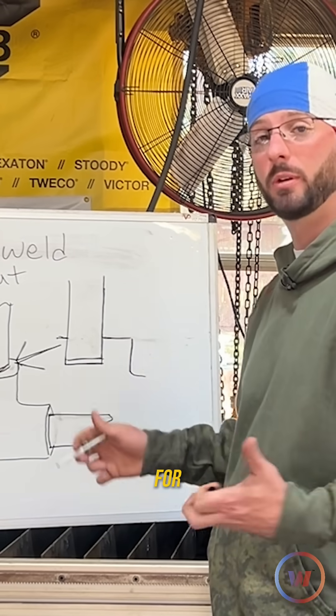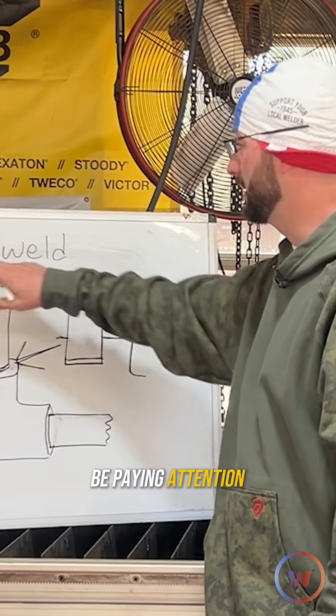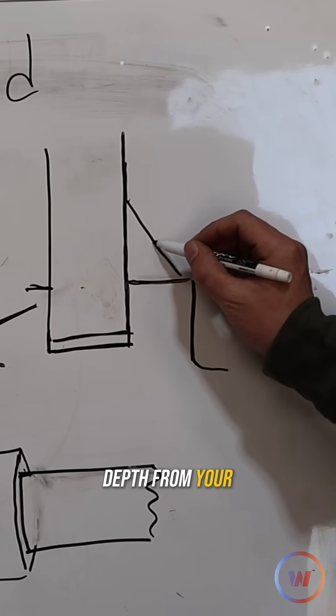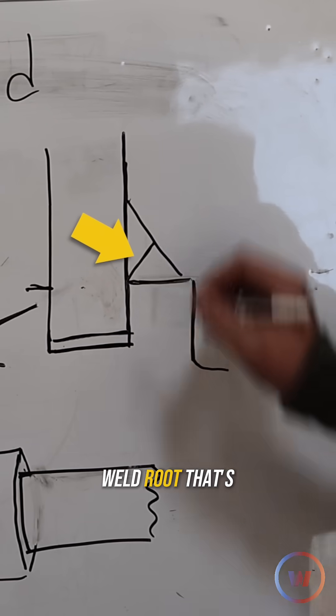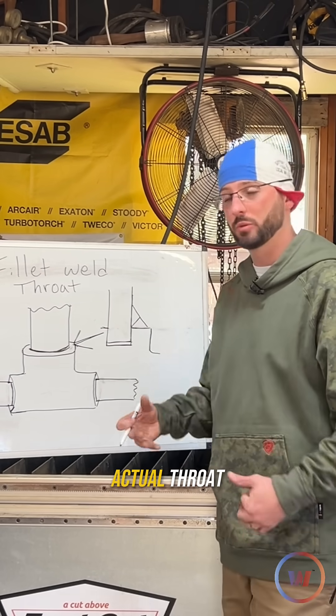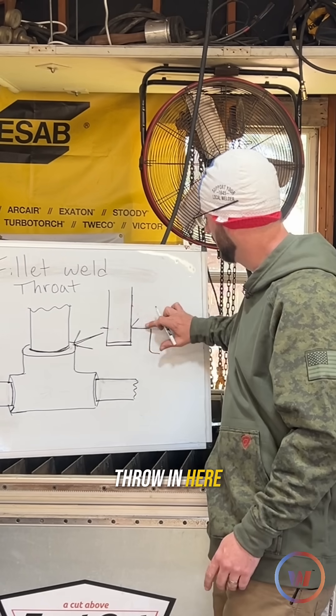But we've got to make sure we fill it properly. Depending on what the code asks for as far as weld size, you need to be paying attention to your fillet weld throat — that is the distance and depth from your weld face to your weld root. That's your theoretical throat, then you have your effective throat, and then your actual throat. This all depends on the type of fillet weld that you put in here.